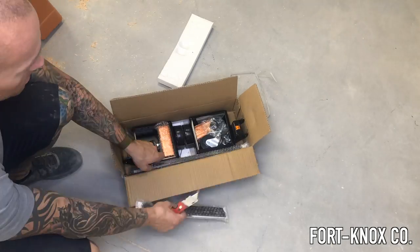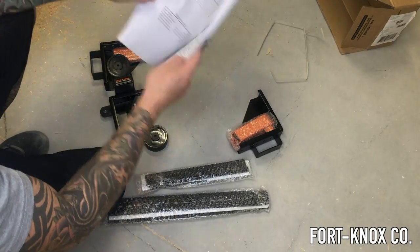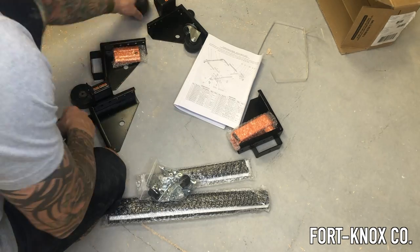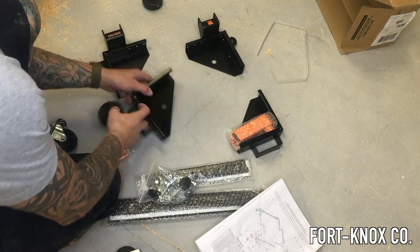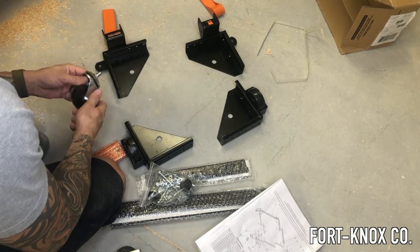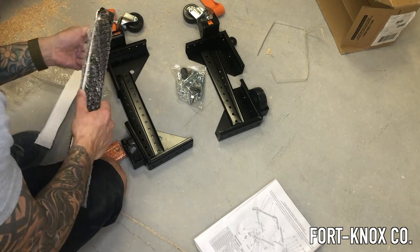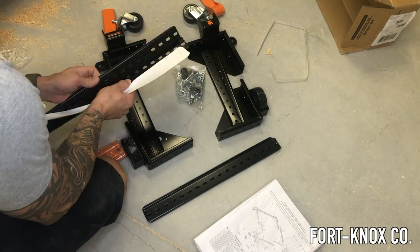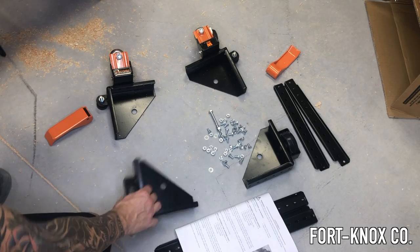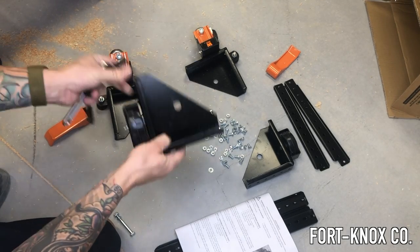First thing I had to do was unbox it and get all the pieces out to get a good idea of how many pieces I was going to be working with. The instructions are pretty straightforward. It has two wheels in the back with a little lever system, two fixed wheels in the front, and it came with four small pieces and four larger pieces to adjust the width and length of the base.